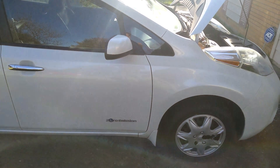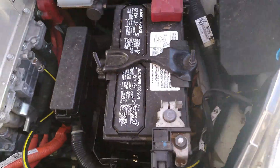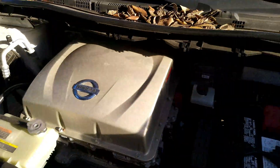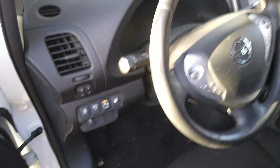Good morning! Today we're going to be working on this Nissan Leaf — customer states it has a bad 12-volt battery. It should be a pretty simple job; we've just got to pop out this battery. Should be easy peasy, quick job. Let's take a look inside and see how things are going from a mileage perspective.